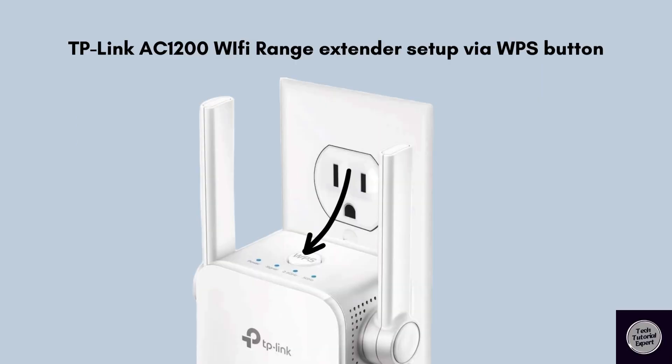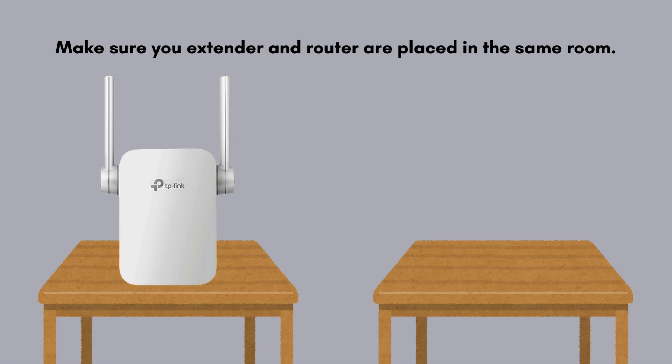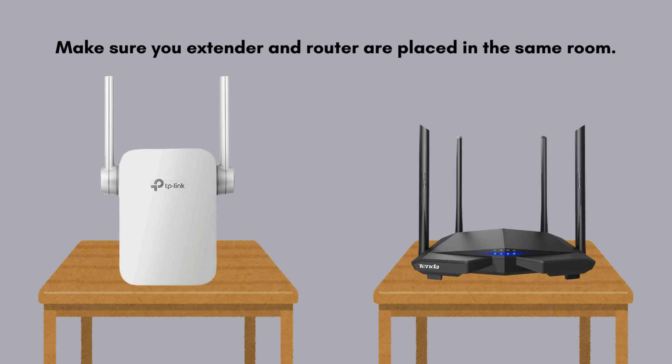Let's move on to the next setup process: the WPS push-button method. It is a straightforward and easy process. First, insert the TP-Link AC-1200 range extender into a power outlet close to your router. Make sure your extender and router are placed in the same room.